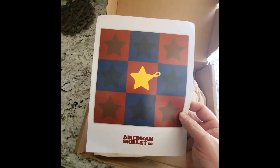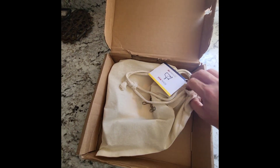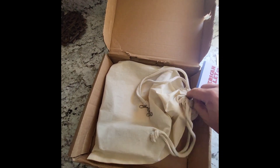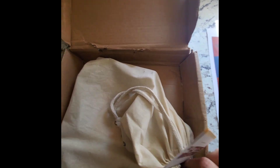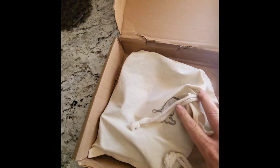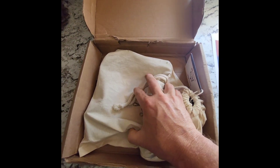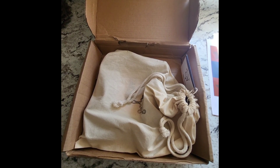Alright, we got a nice little cutting board — that's kind of cool. We got everything; of course it's in a bag. It's a little different, but as you notice, inside the bag it's in a little cloth bag. There is no protection for this thing at all, so let me pull it out and see what it looks like.